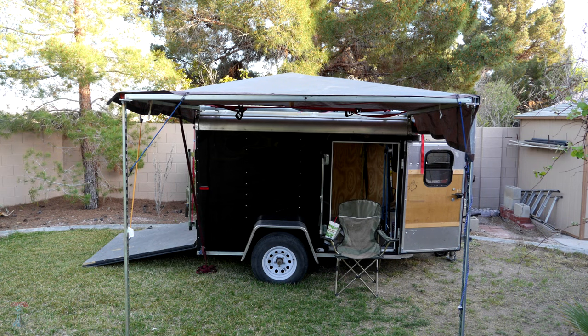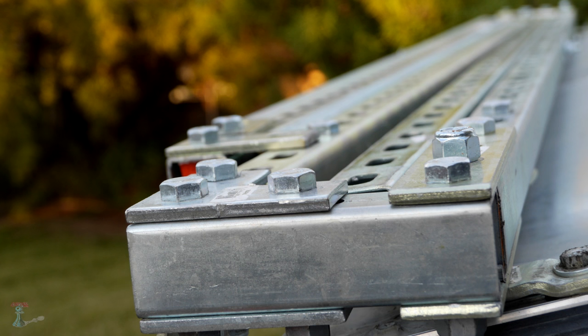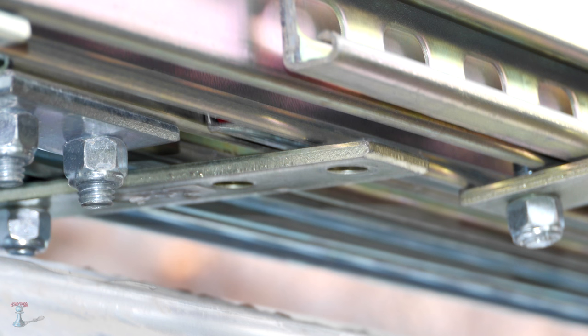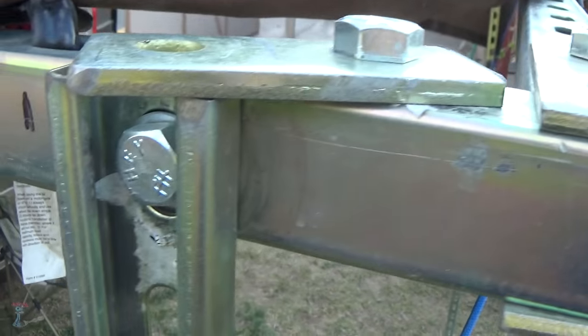I made my awning 8 foot by 8 foot to fit my trailer. It's not as big as my previous awnings but it seems to be big enough, and I'll never have to buy another. Super-Strut only comes in 10-foot lengths, so if you want to make an awning bigger than 10 by 10, I'm not sure where you'd get the material. The 8 by 8 size is ridiculously strong — probably overkill. I think 50 mile per hour winds would be no problem.